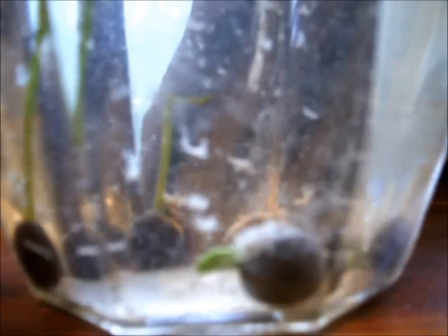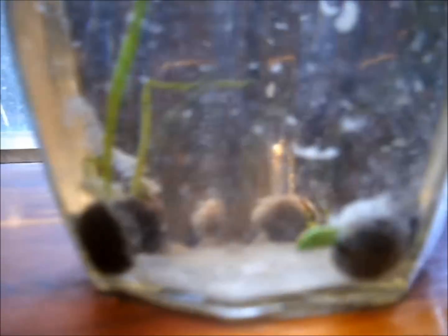It's been about a week, and I wanted to show the process. Looks like our lotus seeds are getting a little bigger, and we've already got some sprouts coming out. Pretty cool. And hopefully in just a few more weeks, we will have some lily pads to put in the pond.